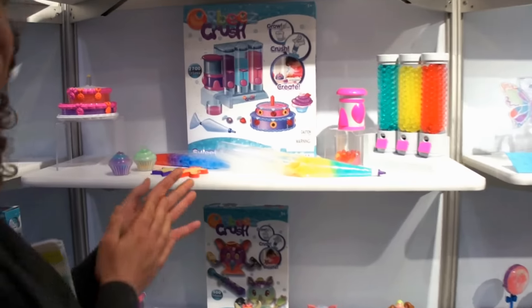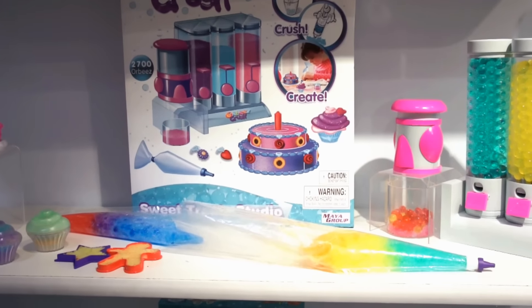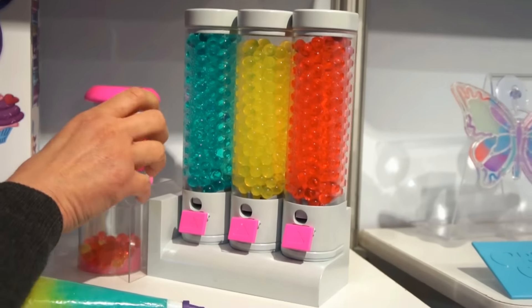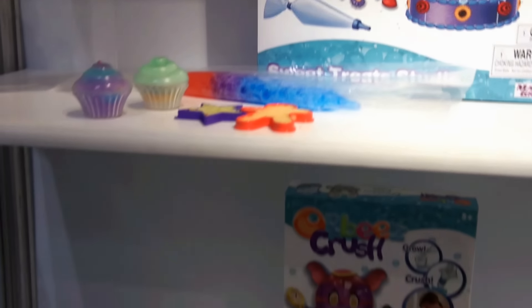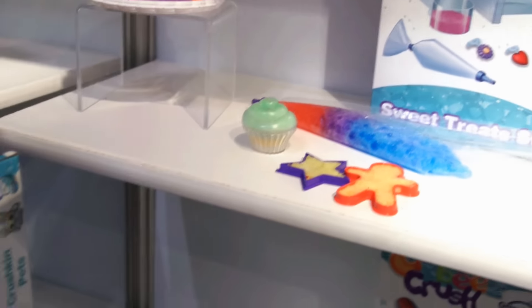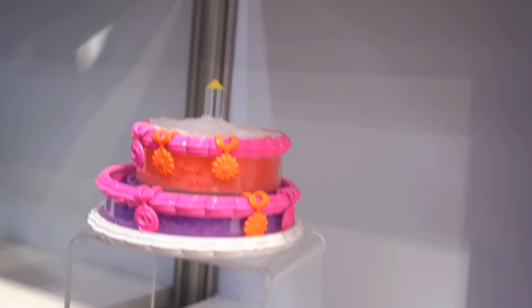This is our TV driver, the Sweet Treat Studio — an awesome product at $24.99, and you get all of this. It comes with six different Orbeez colors, you dispense it, put it in your cup, crush it, and it comes with pastry bags and cookie cutters. You can fill it up in your cupcake, decorate your birthday cake — it's a really fun activity. We're expecting this to be a huge driver, coming out in the fall.